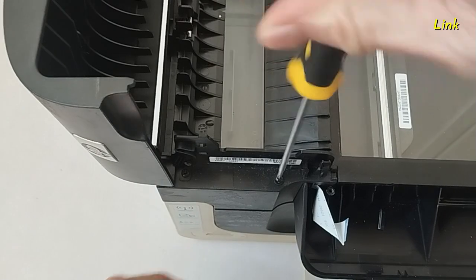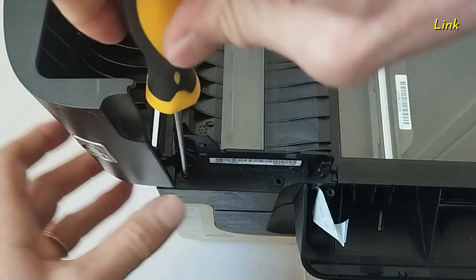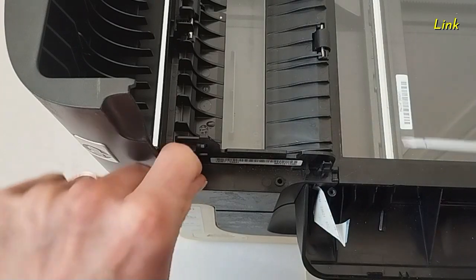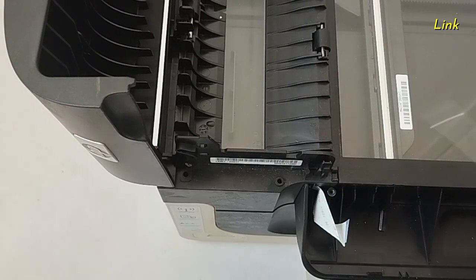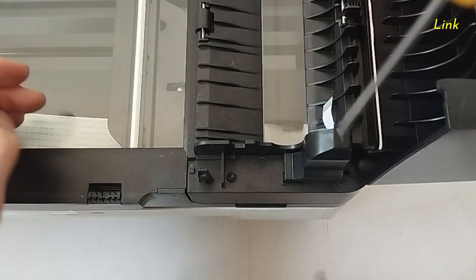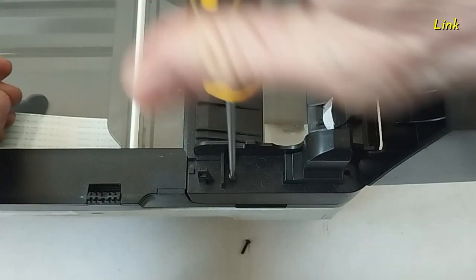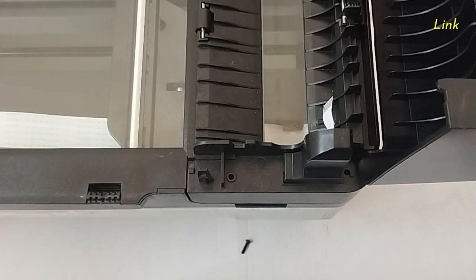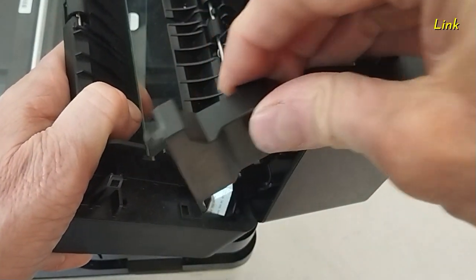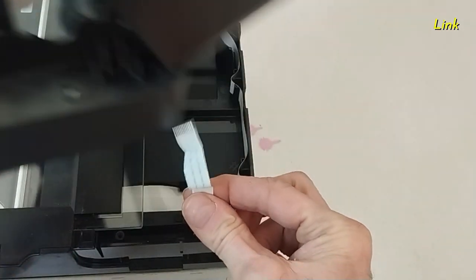Detach the cable. Remove these four screws. Remove this plastic part. Remove the ADF unit.